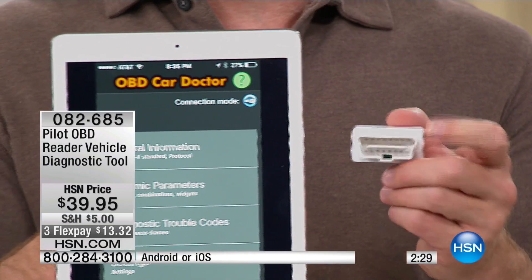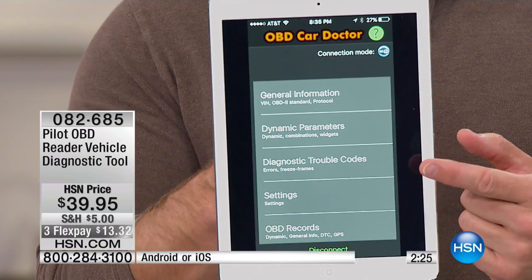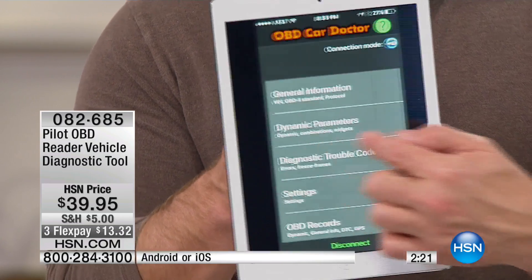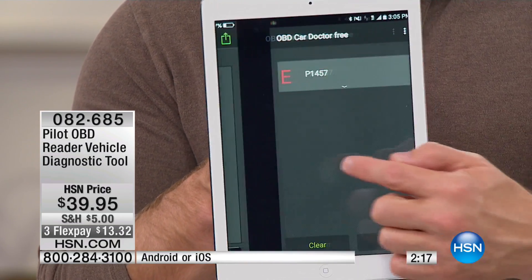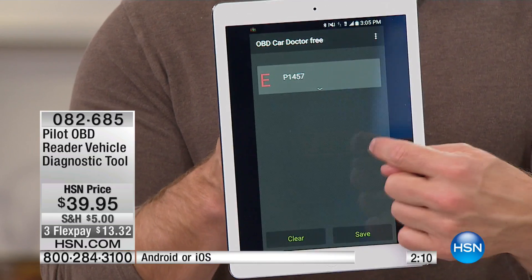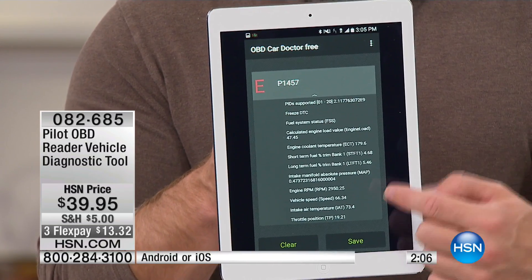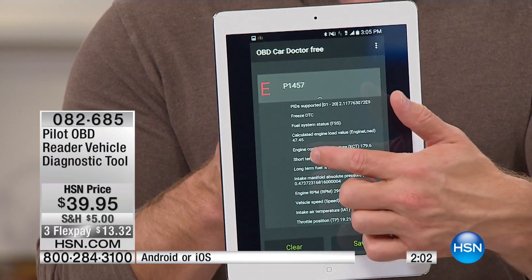All you do is plug it in, sync it to your Android or Apple tablet, and you're gonna get your general information and your diagnostic troubleshooting codes. If you get a code, you can decide: you know what, this can wait till Monday, this can wait till next time I go to the mechanic. Because this is a live-time update, it's going to tell you what the problem is.